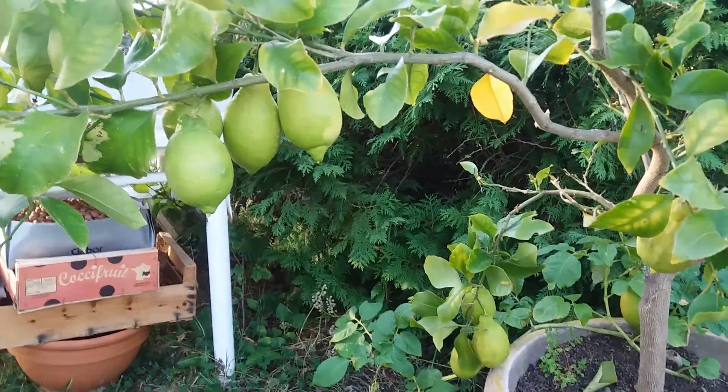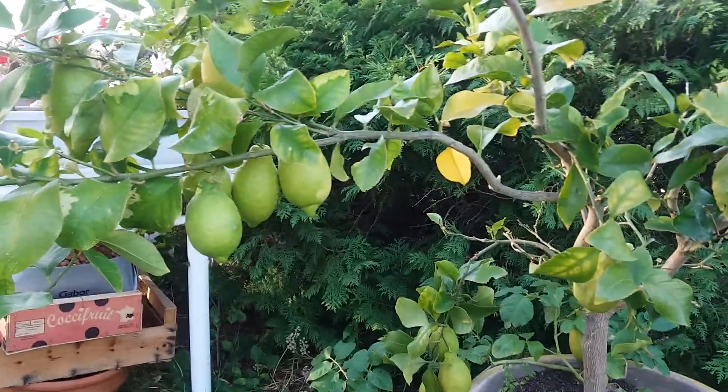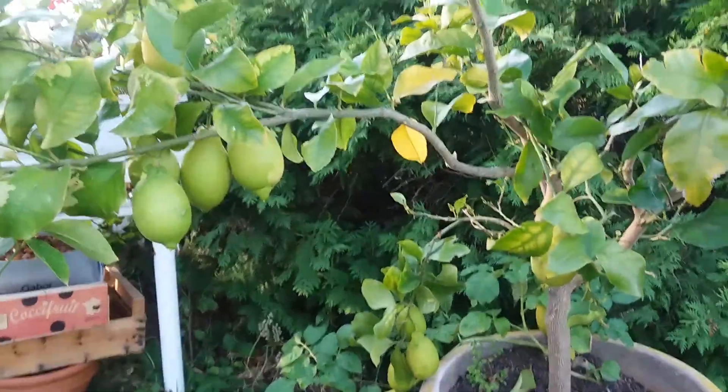But you must drink with moderation because alcohol is a false friend. Thank you for watching, all the best, happy gardening, bye bye!